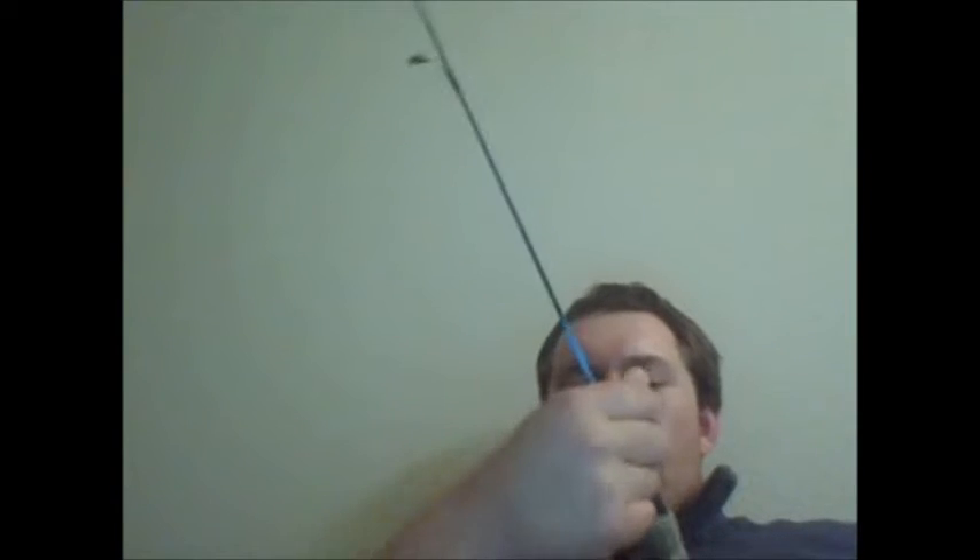Its drag works pretty well — you can feel it. It spun really well when it hooked into a big northern. I put Berkley 4-pound micro ice on it. It's worked pretty well so far. It's got some perch, northern, some walleye, a pike on it. I had a pike snap it off, and some bluegills too.